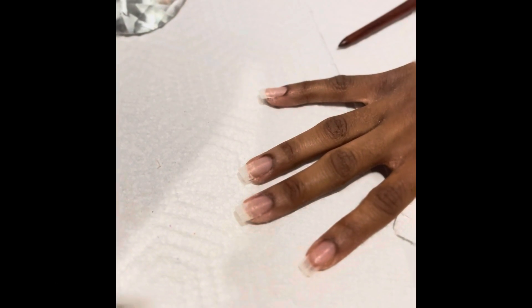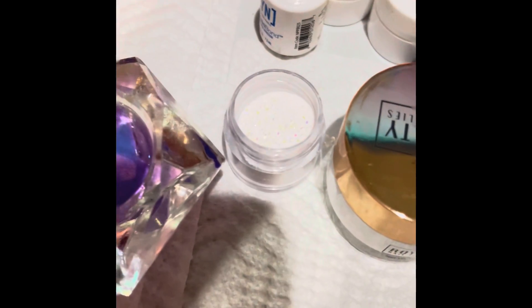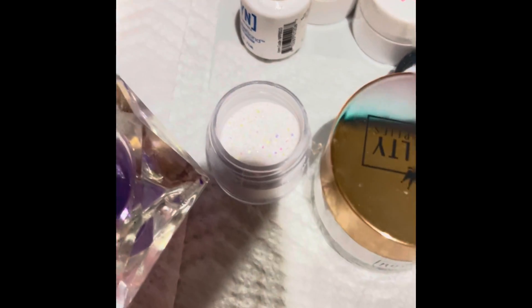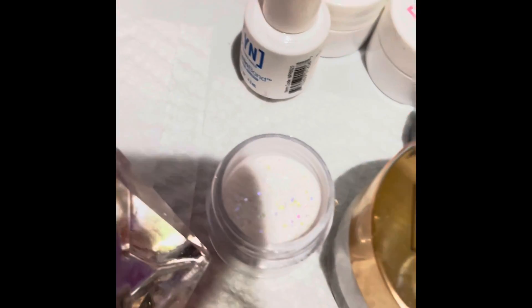All righty, so I've already finished the filing and I put the nail tips on. She wants to get white, so we're doing white — a solid white, and a nail or two will have the sparkle in it. So let's get started.